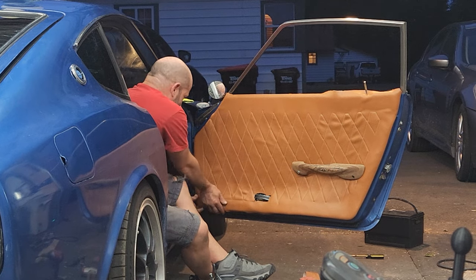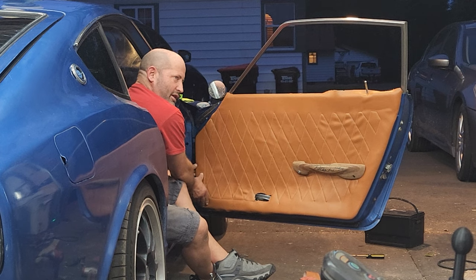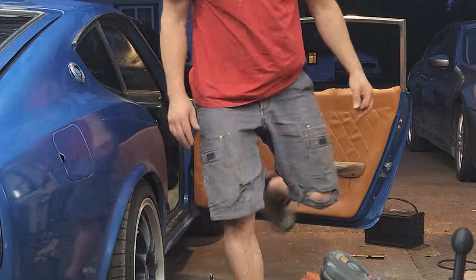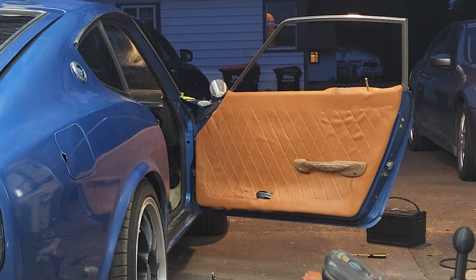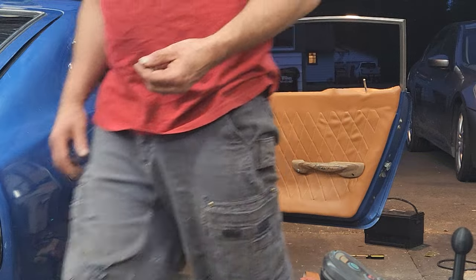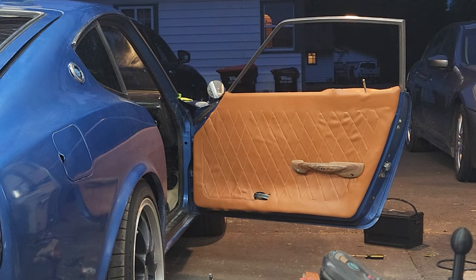Yeah. If they go to the passenger's side and you don't have power windows, it's like - what do you want? Go to the other door. It's hard to believe that was like 20 years ago whenever manual windows were still coming in. Yeah, they still do them though, but it's just not as common.